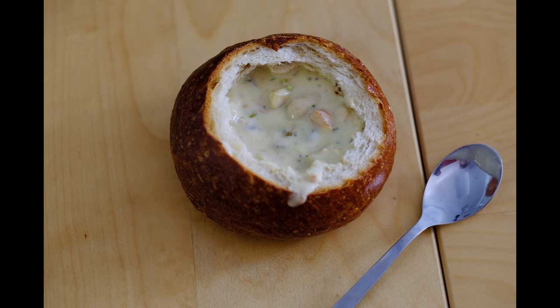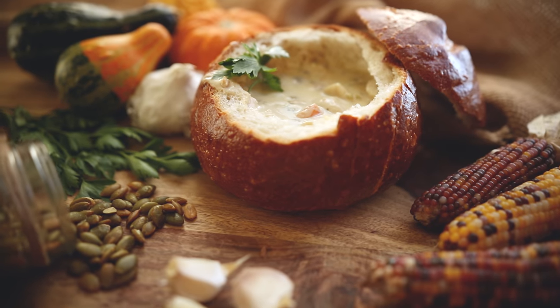Hey guys, Greg here with LensPro2Go, and today we're going to be talking about shooting food. I'm going to show you the steps that I took to go from a shot that looks like this to a shot that looks like this. The food that I'm going to be shooting today, like you just saw in those photos, is a bread bowl soup.